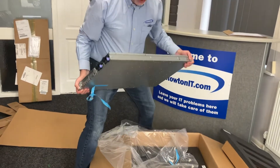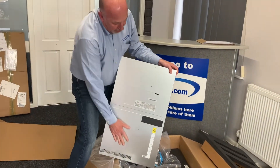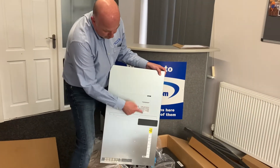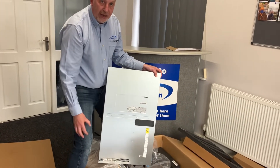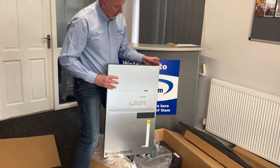One big difference between this one and the CR1 predecessor: the lid does not come off this one. On the CR1 you could remove the lid and work inside. Everything you're going to want to do, you're going to do from the front or the back these days.